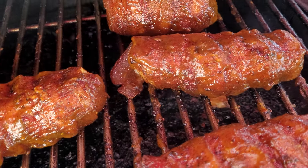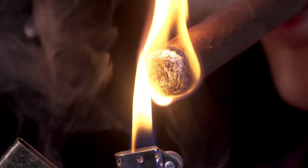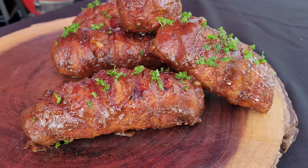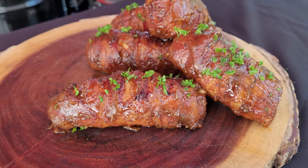Smoked Cuban cigars. These aren't your typical cigars from Havana — these are barbecue Cuban cigars. I saw a video done by Lane Barbecue and knew I had to make them. I hope our audio is okay today. It's windy way beyond windy here in Florida. Let's break out some pork and get this cook going.